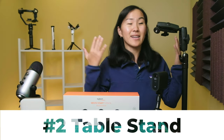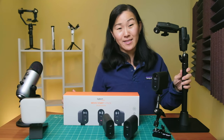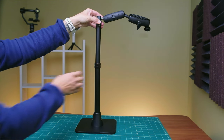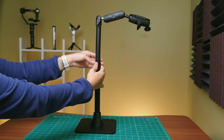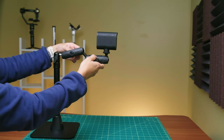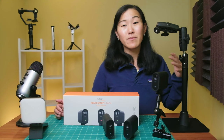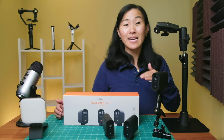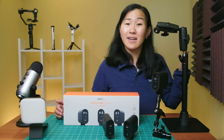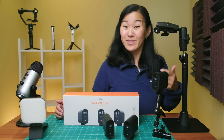My favorite mounts that I've been using lately with the Mevo cameras is this table stand. It's really solid, coming in at 3.9 pounds, and it's also height adjustable from 13 inches to 24 inches. I love the top portion that has adjustable swivel ball adapters, so I can really lock in the angle of my cameras. I've been mounting other accessories on it besides my cameras, such as lights and microphones, so even though it's not cheap at $80, the versatility makes it worth it.